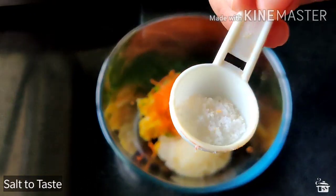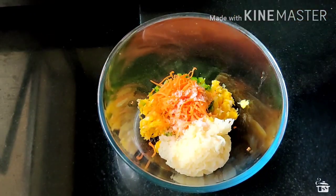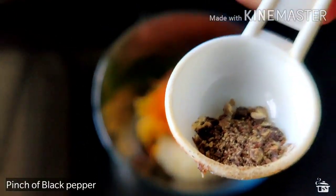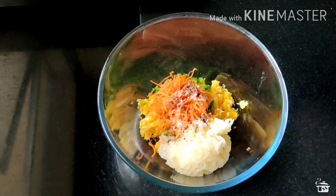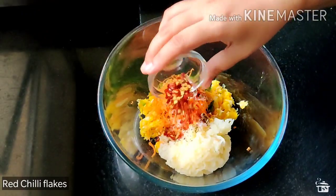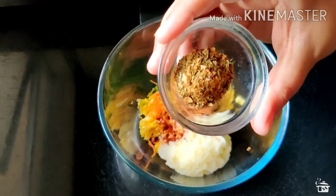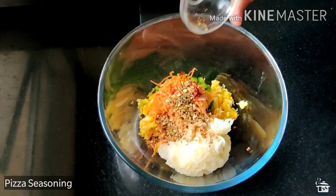Now for seasoning, I am adding 1 tsp of salt and a pinch of crushed black pepper. We don't want to make it too spicy. Now some red chilli flakes as per the liking of your kid, and a little bit of pizza seasoning. You can also use mixed herbs or oregano.